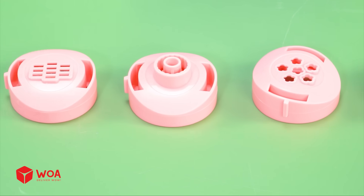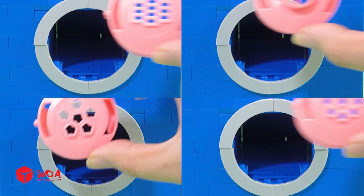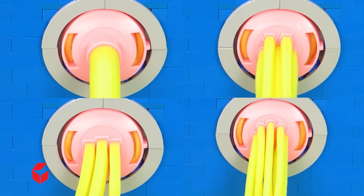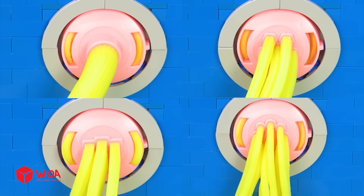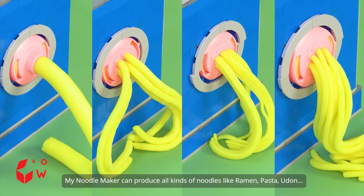Testing! I'll run a test with these 4 noodle press heads and the dough. My noodle maker can produce all kinds of noodles like ramen, pasta, and udon.